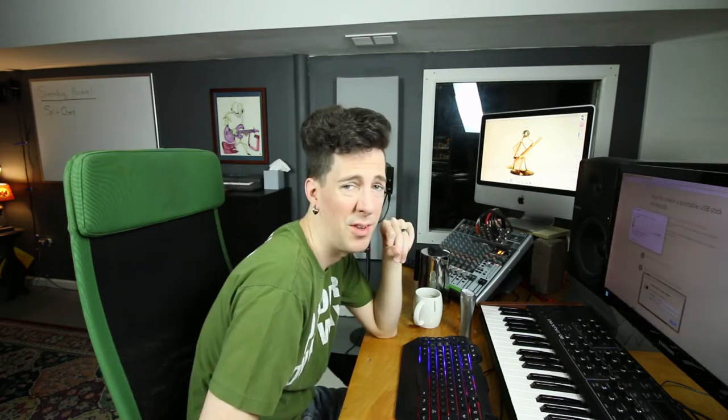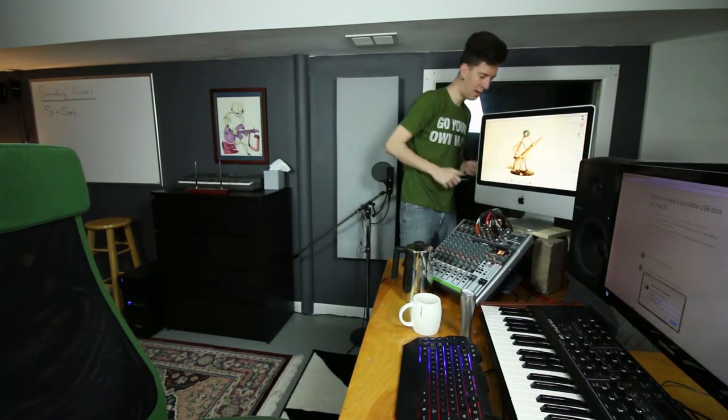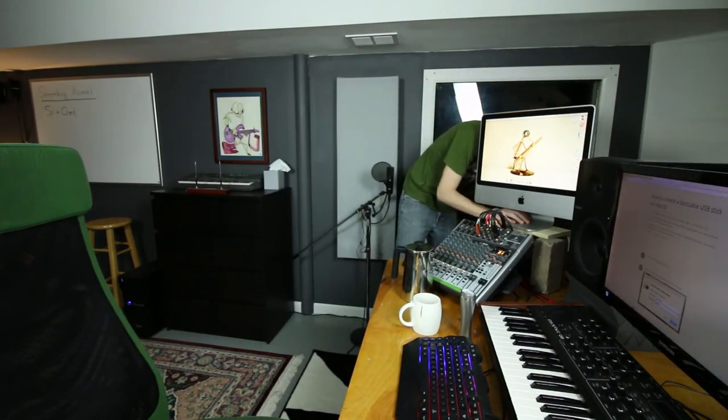I gotta clean this flash drive. Why do I try to do things? Why do I even try? Slowest transfer time ever — I thought this was USB 3.0. I'll turn this back on when this is done. I've got it reformatted in a format that Mac should understand.